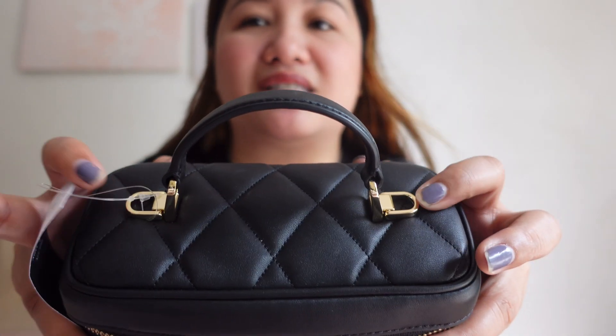I was not able to mention a while ago — kanina sabi ko lang top handle — but meron siyang D-rings, both sides, para dyan nyo i-attach yung detachable crossbody strap.